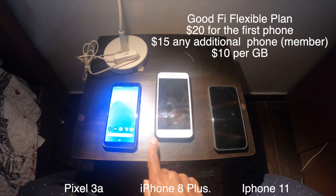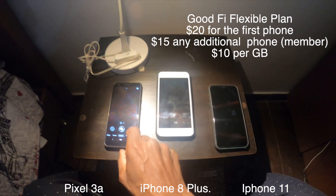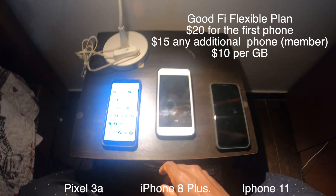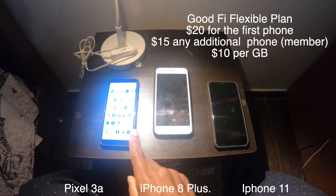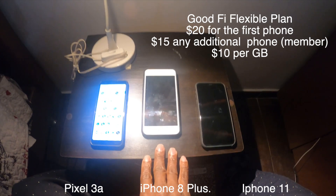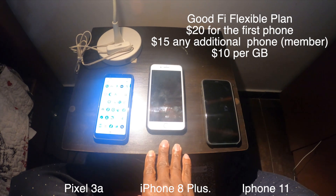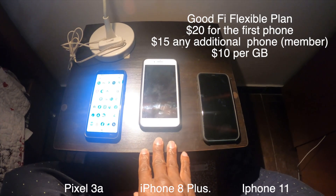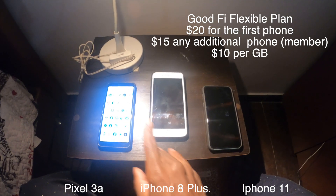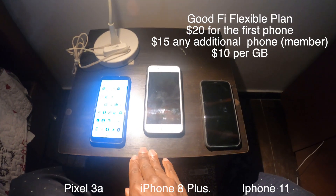I used the chat program on Google Fi customer service — I had Wi-Fi, so it was no big deal getting in touch with them. We resolved the issue. The phone was supposed to switch automatically when you arrive in a new location, but apparently something happened. Through some troubleshooting, the help desk got it resolved. Everything started working perfectly in Quito.